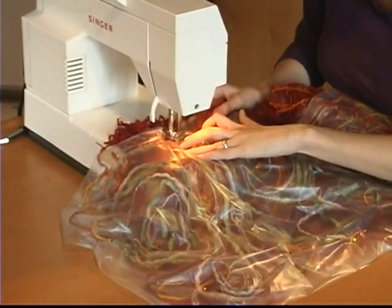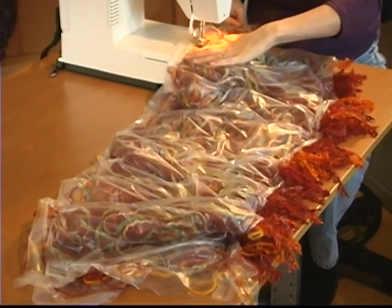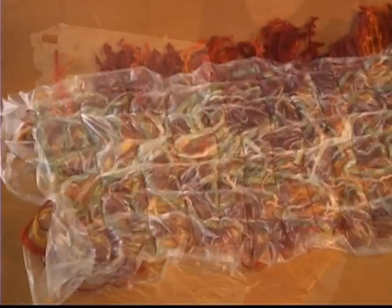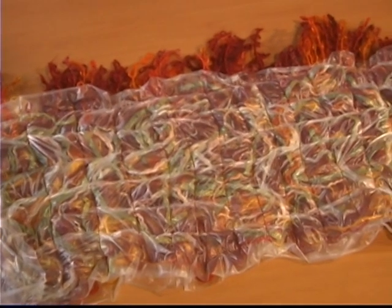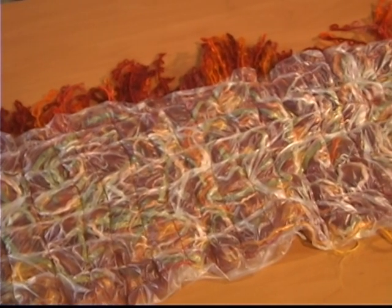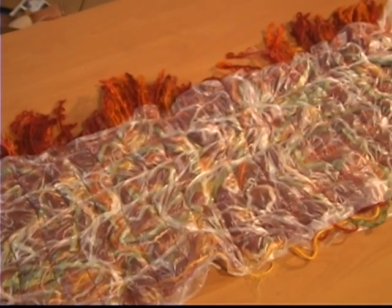Start by sewing a border around your project's edge. Then stitch a simple grid on your fiber sandwich, making vertical and horizontal rows about an inch and a half wide. Try to catch a bit of each fiber in some part of the grid. The end of each grid line must cross the sewn border — this keeps your edge connected to the rest of the project.